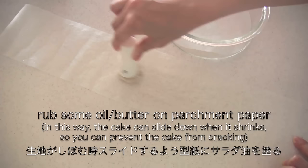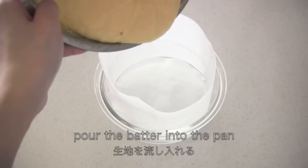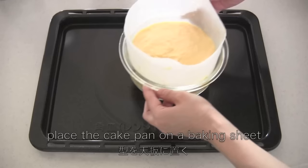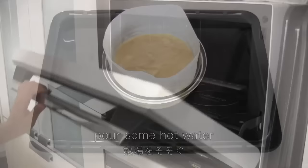Now rub some oil on parchment paper. In this way, the cake can slide down when it shrinks, so you can prevent the cake from cracking. Now line the cake pan and pour the batter into the pan. Drop the pan lightly on the counter to release the air bubbles. Place the cake pan on a baking sheet, pour some hot water, and bake in the oven.